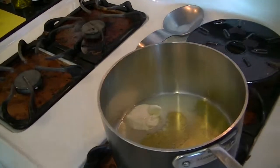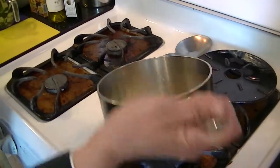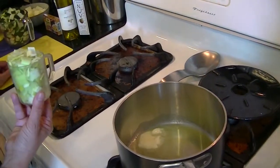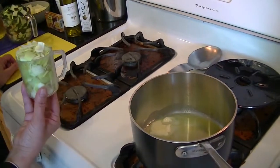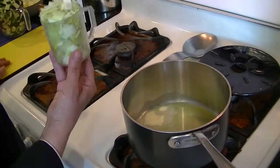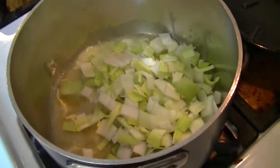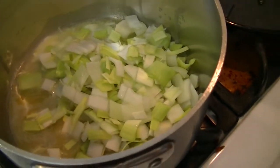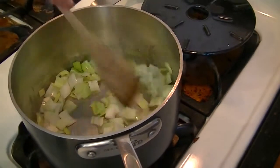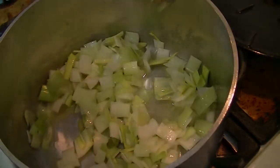Once I get that up to a medium heat and the butter is melted, I'm going to add one cup of fresh chopped leeks. I bought these at the farmers market. I try to buy all of my produce at the farmers market — you support local farmers and you get high quality, fresh-picked produce. I'm going to let the leeks cook for about two to three minutes to soften up just slightly.